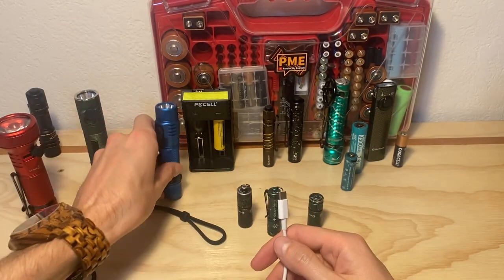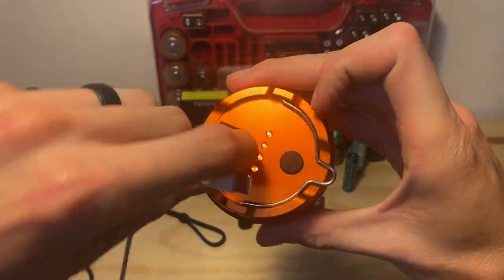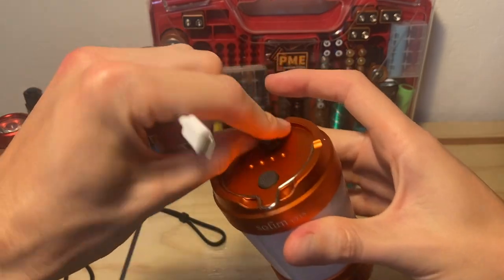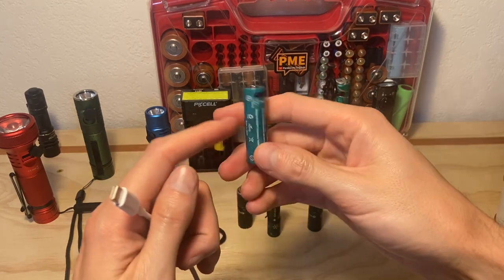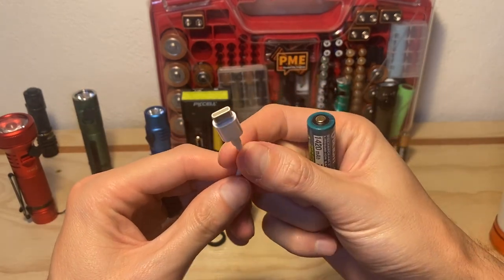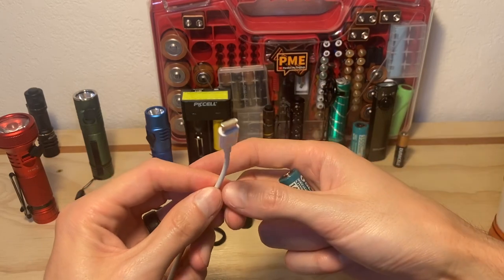For camping, they make lanterns as well — this LT1S from SOFR is USB-C rechargeable too, as is this little lantern here that I quite like. So that's one way to go: you could gear everything flashlight-wise to be recharged with a USB-C cable. If your phone uses this as well, even all the better — your same cable can charge potentially your laptop, your phone, and all your lights, and you're good to go.